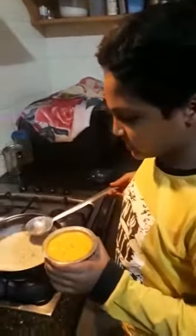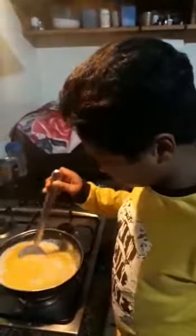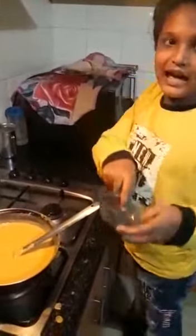Now pour this mixture into the pan and stir it well. The mixture is getting thicker and thicker. So you have to take a glass bowl and grease it with butter or ghee. Grease the bowls well.